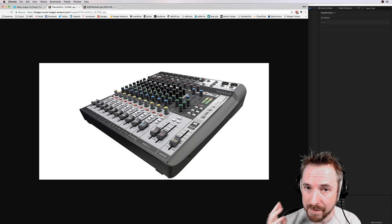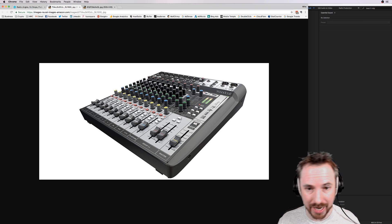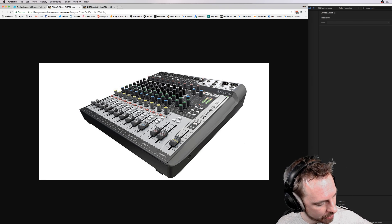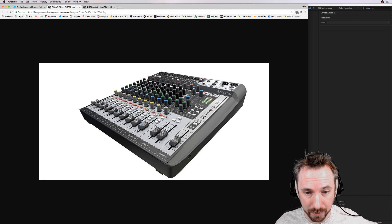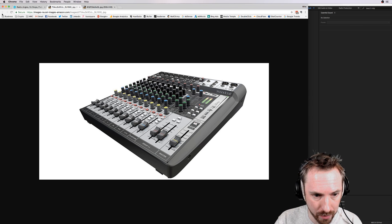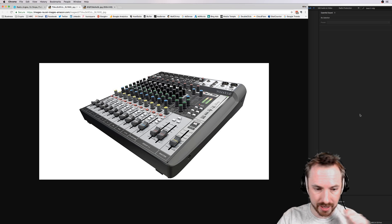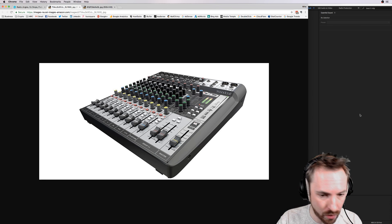In most cases on mixing desks it just gives you one input and one output — literally the sum total of all your faders — as opposed to individual channels that you might want to use and play with. This can be done on pretty much any audio interface that has a loopback or multiple-channel facility where you can plug in different inputs and outputs.